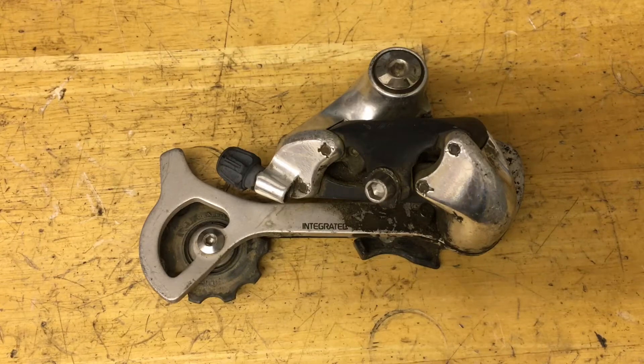Hey guys, today we are rebuilding my favorite derailleur of all time, the DRX-D M739.